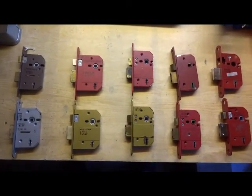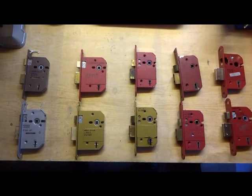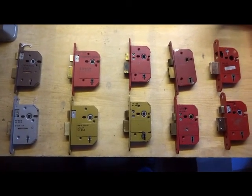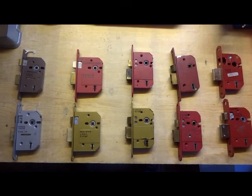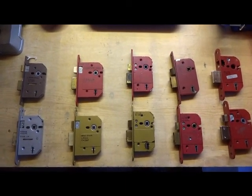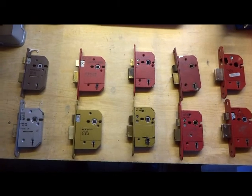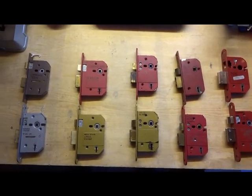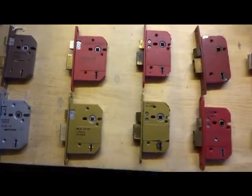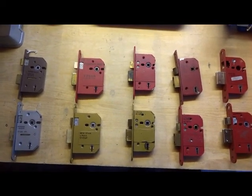This is a video about ERA locks explaining all the different types. In past videos I've probably named some of the eras falsely and given misinformation - people get quite a few of them mixed up. Notably, a viewer has been doing some nice ERA picking lately and sent a lock to Bosnian Bill calling it an invincible, but I had told him in the past that it wasn't, so this video is to set the record straight.